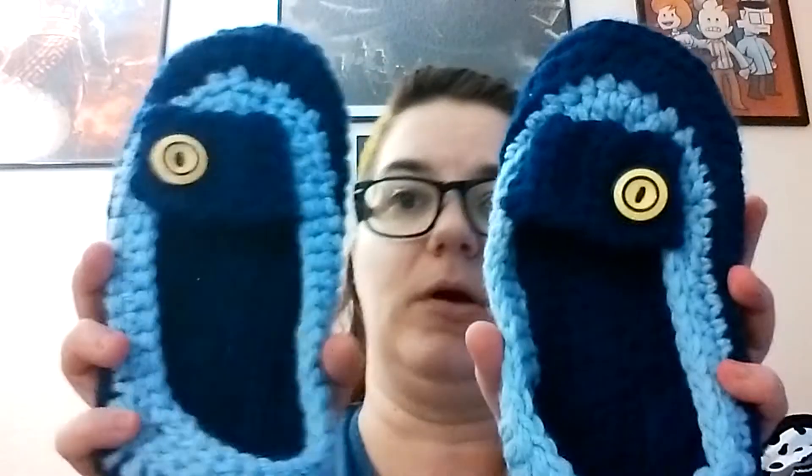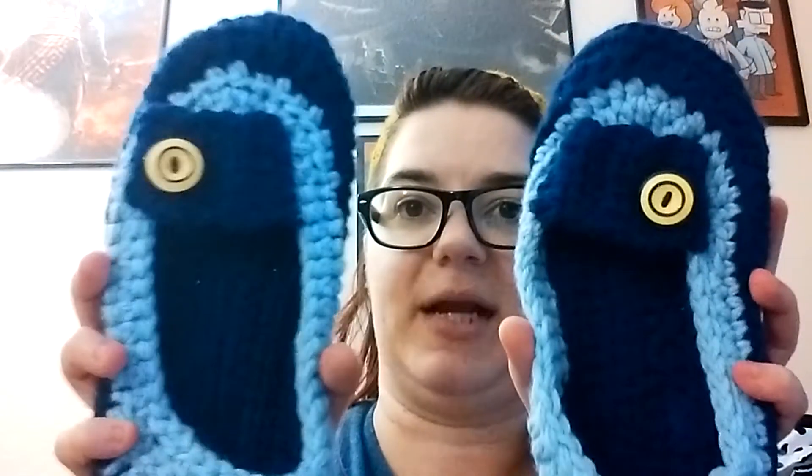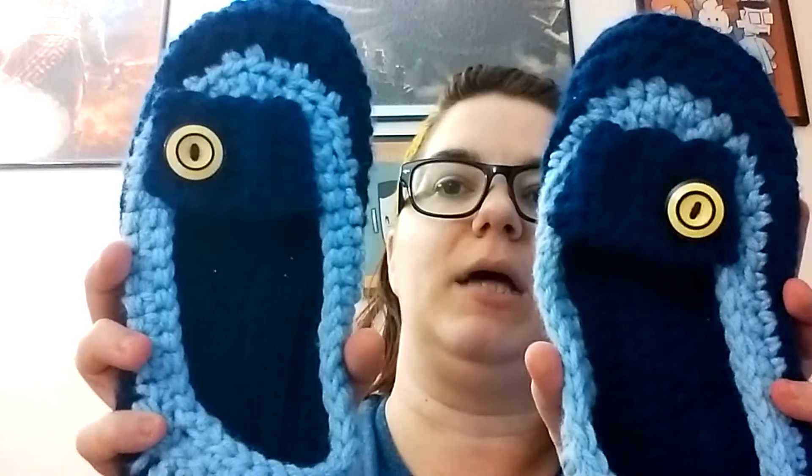Hey everybody, it's Gail, welcome back to a Ratahate. This is episode 11, and I thought to start off this season we might make ourselves a pair of shoes. For the pattern I've chosen a loafer pattern I've made before — these were for a cosplay that no longer fits, but I kept them because they're comfy. Rather than making just a yarn shoe I can't wear outside — because it's the Pacific Northwest and damp about 90% of the time — I decided to pull a Pinterest, get a pair of flip-flops, and use them as the sole.